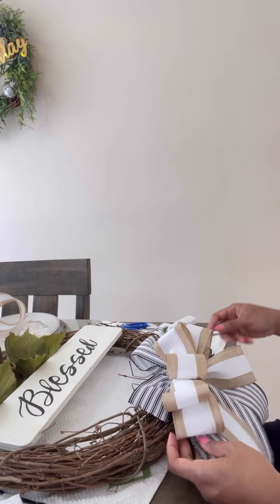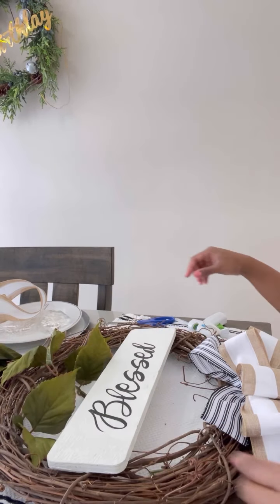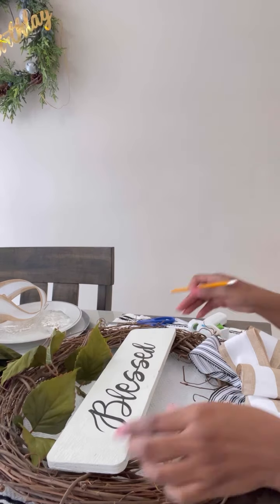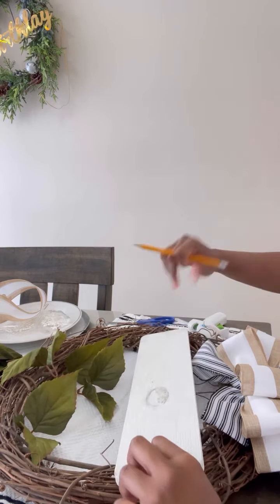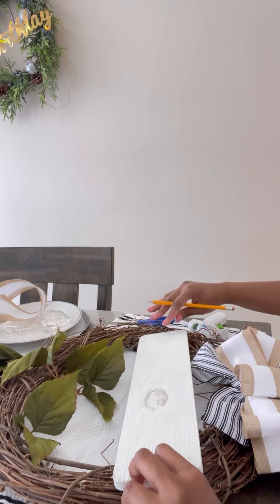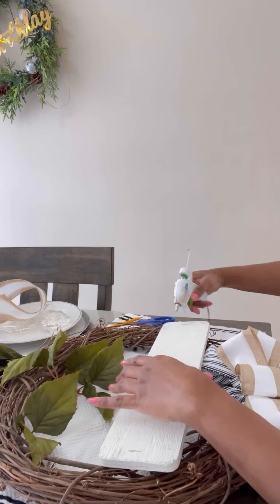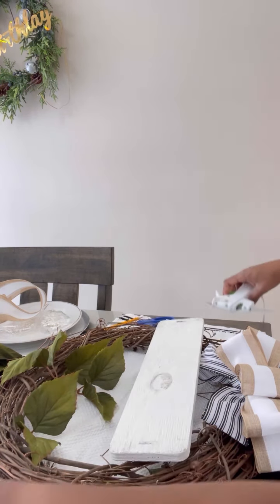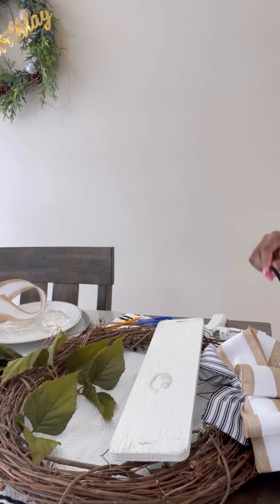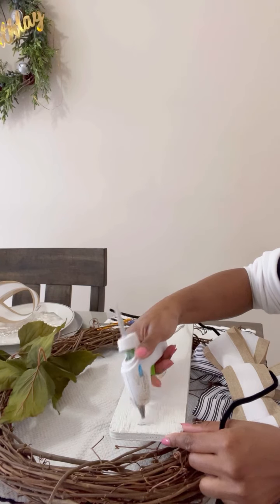Now if you've been following me for a while, you would hear me say that bow-making is not my favorite part of this business. But I have to make bows almost all the time when I go to work and design something in the wreath department or in any kinds of florals, so I'm always doing it.